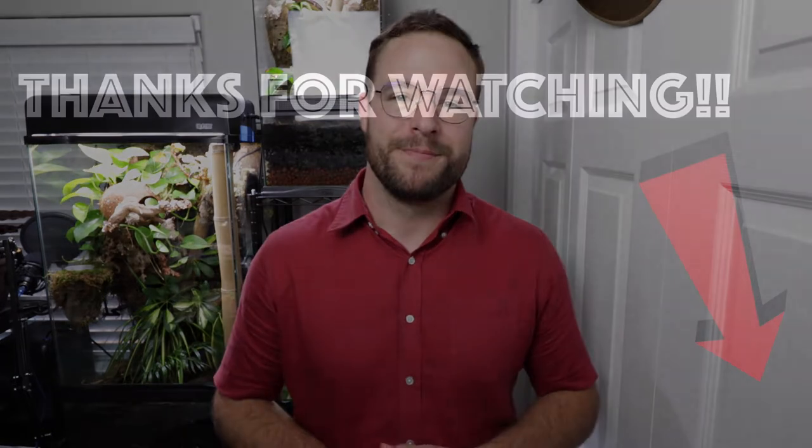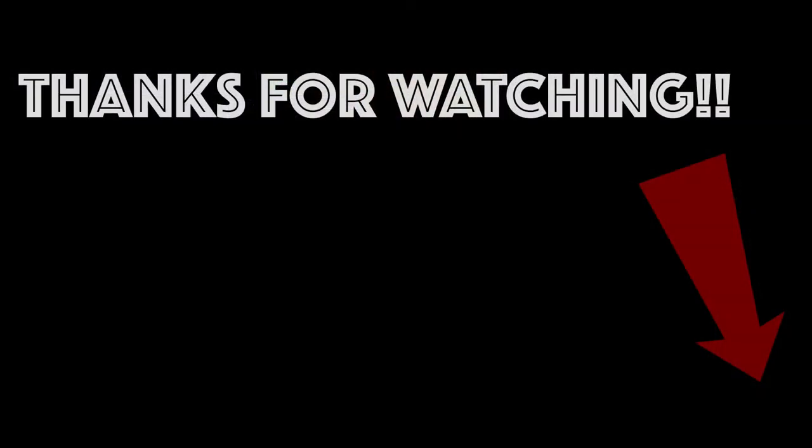Hey guys, thank you so much for watching. If you have any questions, please post them in the comment section below. If you liked the video, please like and share. If you haven't already, please subscribe, and if you want to be notified of when I post new videos, please hit the bell right after the subscribe button. I'll see you next time.